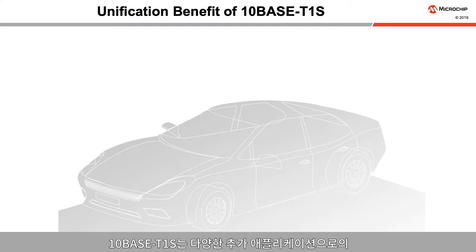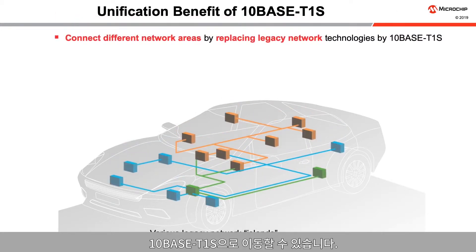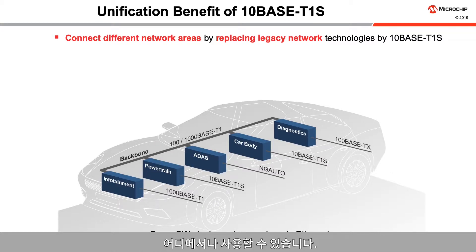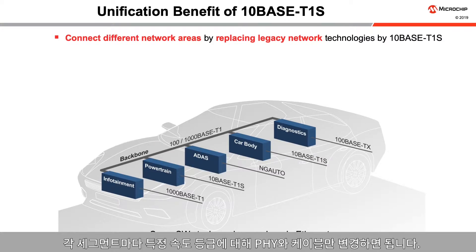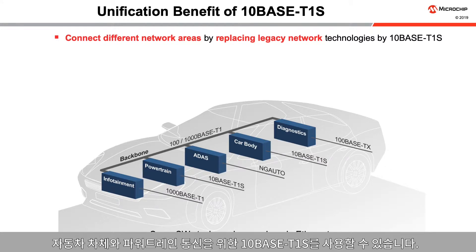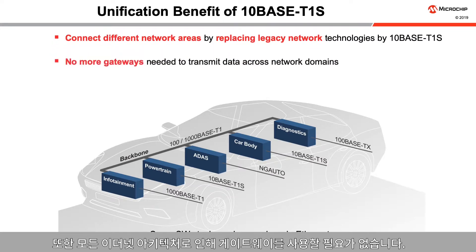TenBase T1S drives the expansion of Ethernet technology to many additional applications. Different networked areas with lower bandwidth requirements can be moved to TenBase T1S. With an Ethernet architecture, the same software stack and communication mechanisms are used everywhere. Only the PHYs and cables need to change for the particular speed grade of each segment — whether 1000Base T1 for a backbone, 100Base TX for diagnostics and software downloads, or 10Base T1S for car body and powertrain communications. An all-Ethernet architecture removes the need for having gateways.